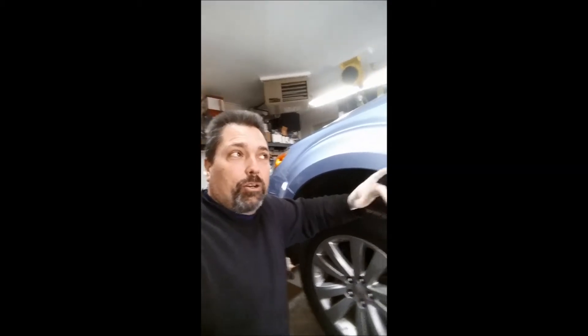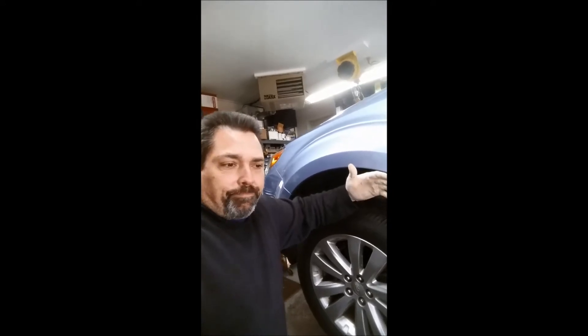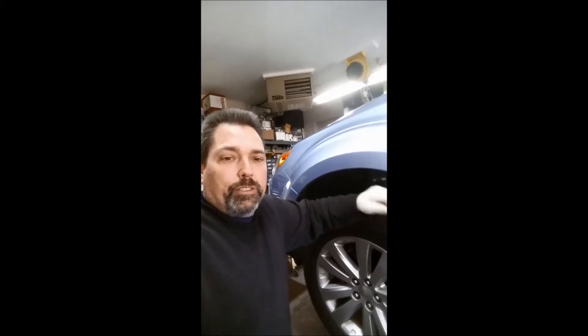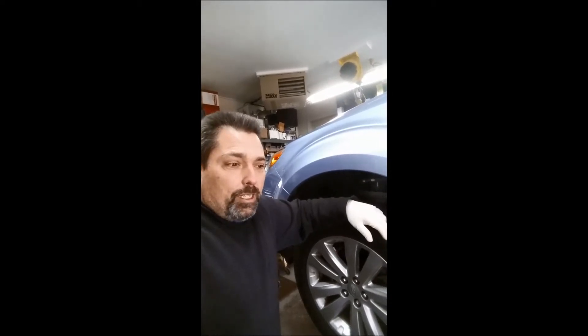Morning everybody, it's Cory. I just watched an interesting video from my friend Ivan over at Pine Hollow Auto Diagnostics — ironically he's got the same exact car on the lift that I do. I was thinking about running a simple video about tightening wheels, and I look up and he's got a video on the same vehicle with snapped wheel studs. So let's give this a shot — forgive me if the video is a little awkward, it's my first time.